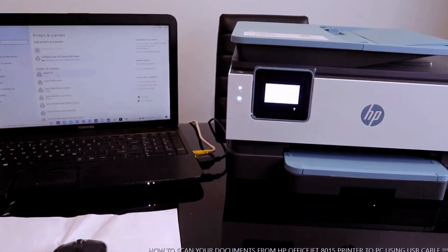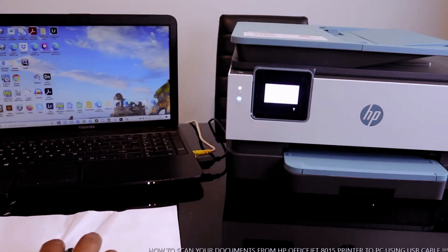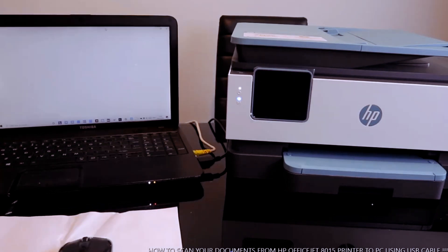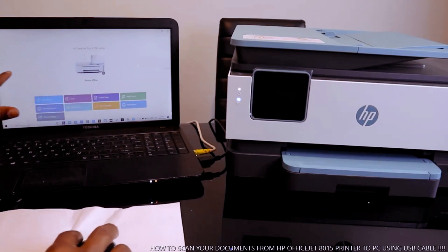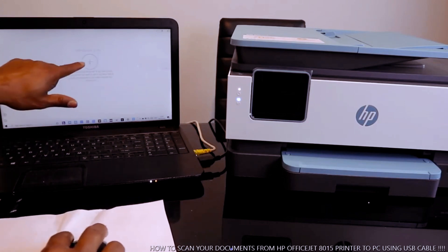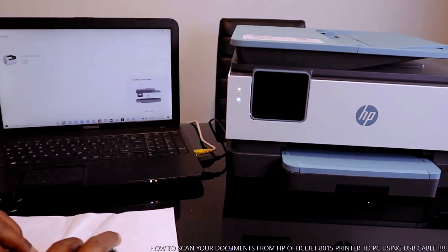Also, you can go to the HP Smart App. You can go to the Google Play Store and download the HP Smart App. We are waiting for the HP Smart App to load. We need to remove the current printer and add another one by clicking the Add Plus button. The app is now searching for the printer.